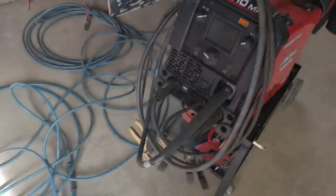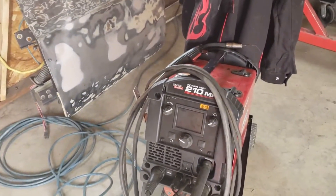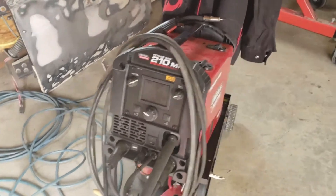Hi everybody, back out here in the Montana garage trying to get some stuff taken care of. Last I left off I was working on the 55 over here doing some welding, but I ran into a bit of a snag with my welding machine. Let's go take a peek at it. My welding machine is a Lincoln Power MIG 210 MP.